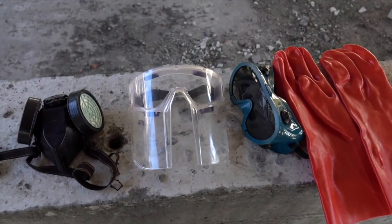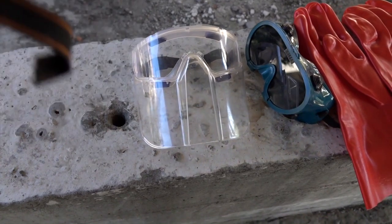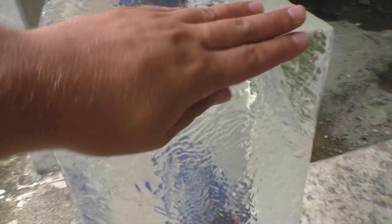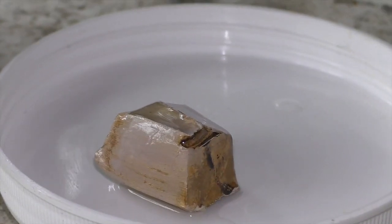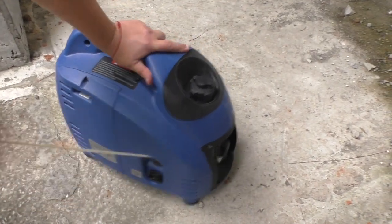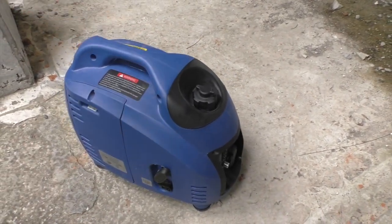For this experiment, I will need full protection of my eyes and face. The block of ice began to melt, so even if I put this piece of sodium on the top of it, there will be a reaction.